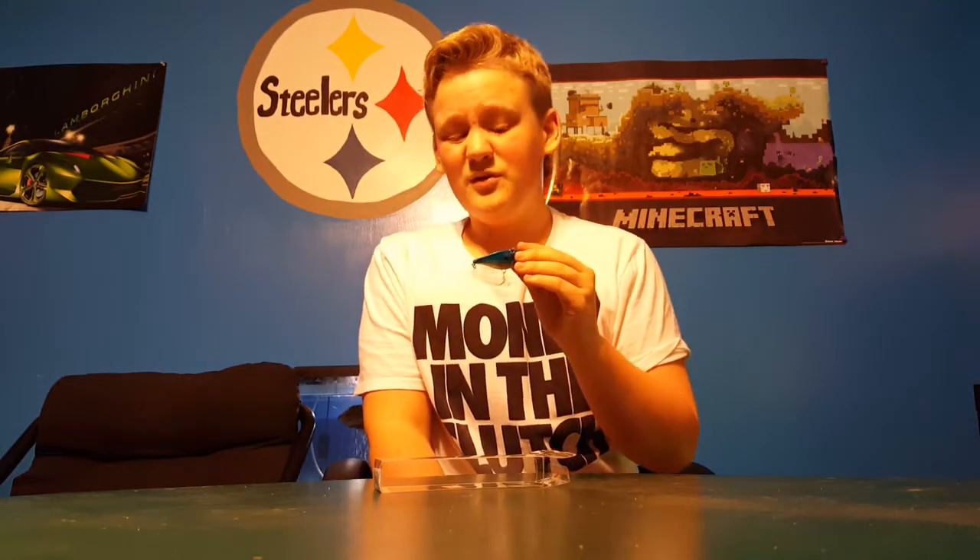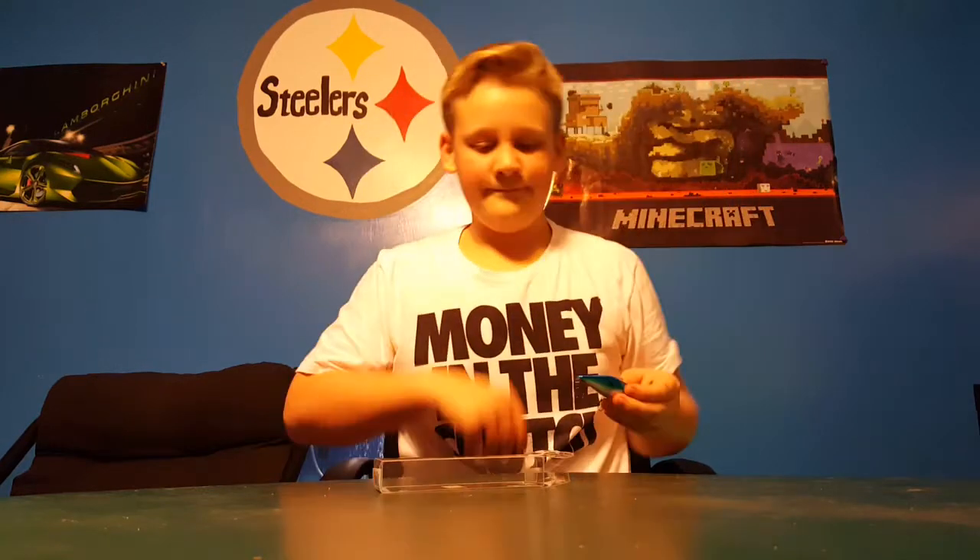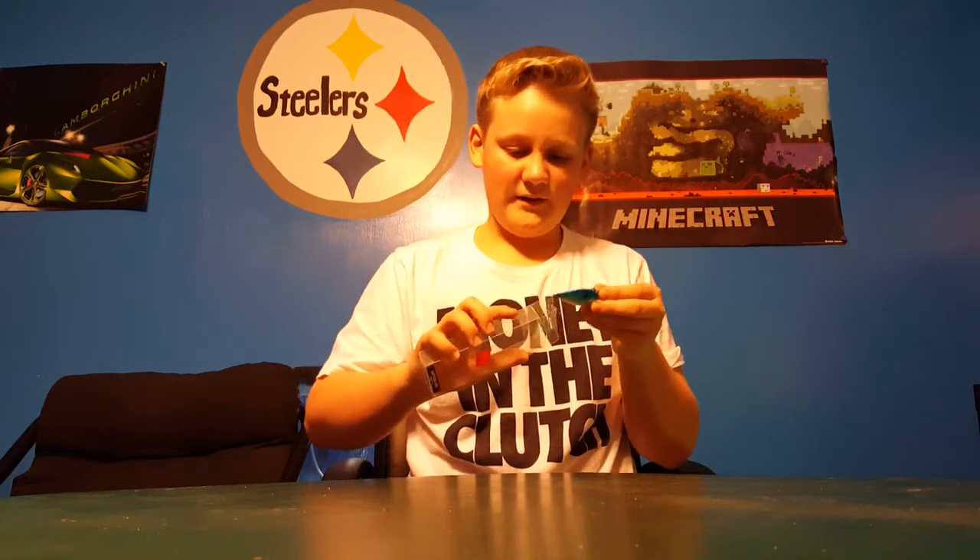In blue silver, I'm pretty sure. Yeah, it's a half-ounce lipless crankbait, so that's pretty nice.